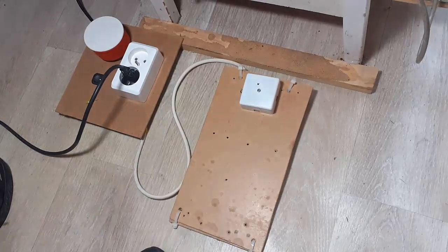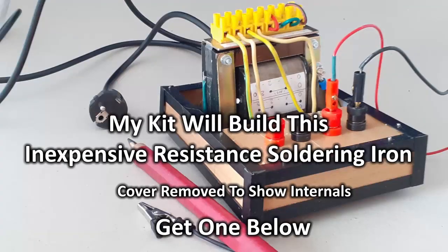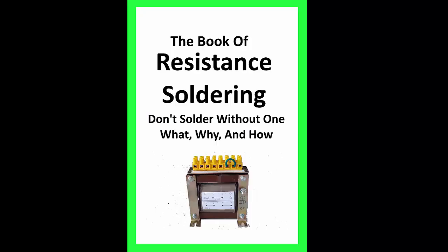That's what I'm going to talk about now. Hi, I'm Gary, recording this from the very heart of Europe. I produce a kit you can use to make your own resistance soldering iron at less than 25% of what you pay for most plug-and-play irons. All about that and much more on resistance soldering is below and at the end of the video. I also wrote a book on resistance soldering — it's free, and you can download it through the link below.